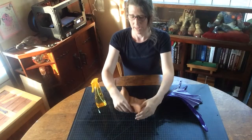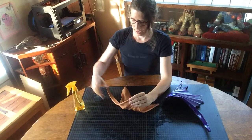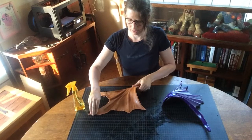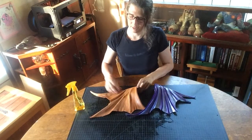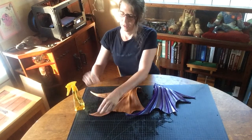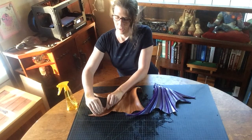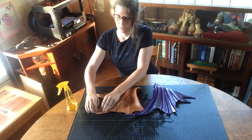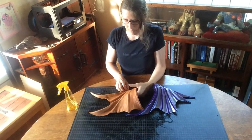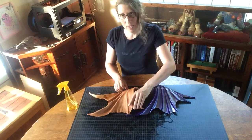We're going to pull this back region in further so we have something that wraps around the shoulder. Then this section of wing we actually want to stick out more, so our final profile looks a little closer to something like this. If at any point you're doing your shaping and you realize you need some piece of material to prop under your leather to match that shoulder profile, that's always a good thing to do.